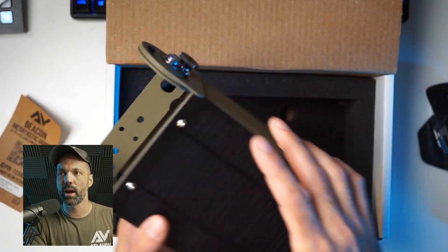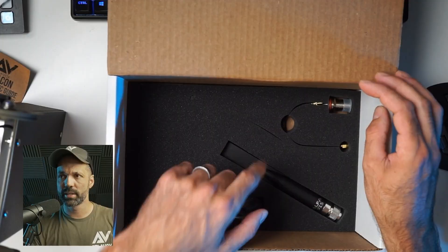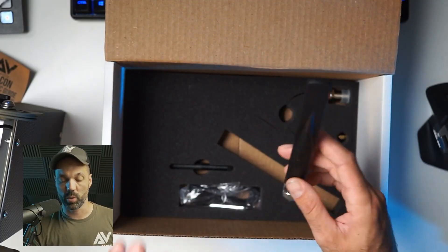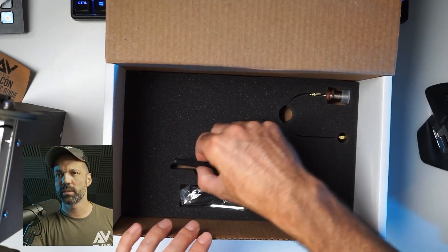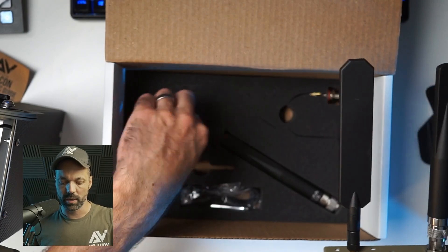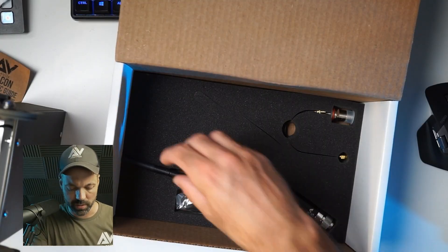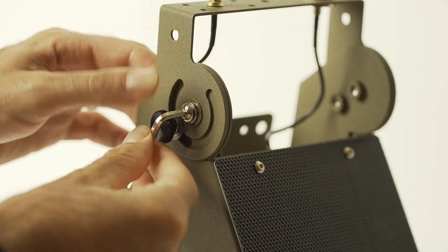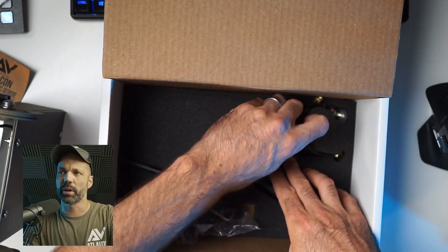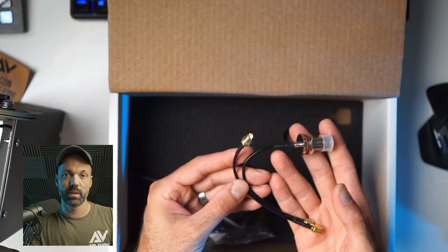You can pull the Beacon out of its pocket, and underneath you'll find all of the accessories you purchased. Your LoRa antenna will be right here — this is the Alpha 7-inch antenna, available in 915 and 868 MHz. This is the 3-inch Bluetooth antenna; we also offer the 7-inch Bluetooth antenna, which will be located in another pocket. The foam is cut out custom for different scenarios depending on what was purchased. You'll also have your USB cable, and if you chose the Allen key, it'll be in the bag or tucked in one of the pockets.